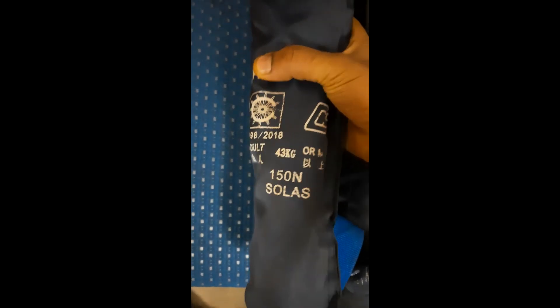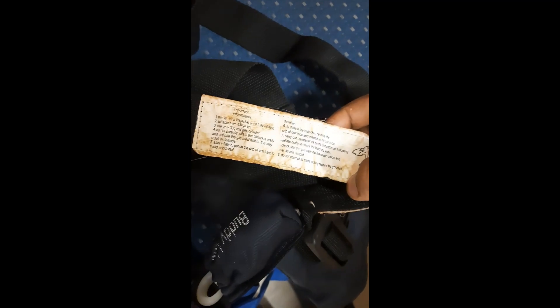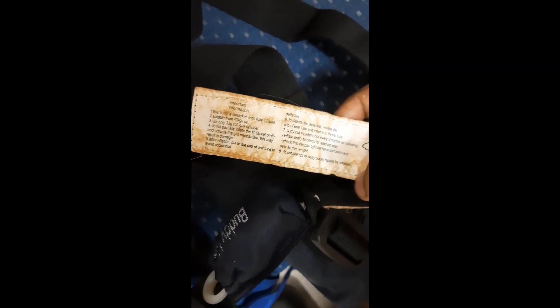You can see over here the buoyancy rating is 150 newtons. For donning, you can see the donning instructions and it reads: this is not a life jacket until fully inflated. We have to pull the cords and then inflate the life jacket by puncturing the CO2 cylinder bottles. It is suitable for people having 43 kg weight and above and uses only 33 gram CO2 gas cylinders. Please do not partially inflate the life jacket orally and then activate the gas mechanism — this may result in damage. After inflation, put the cap of the oral tube to avoid accidental deflation.